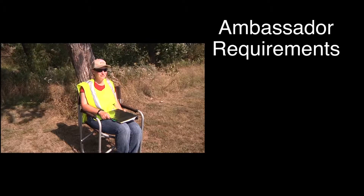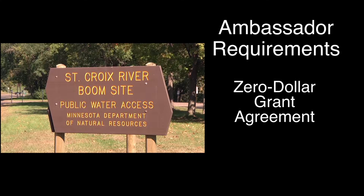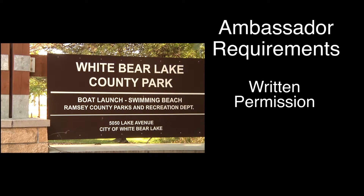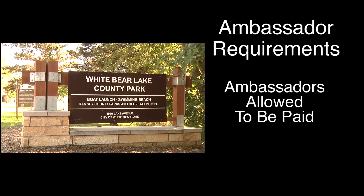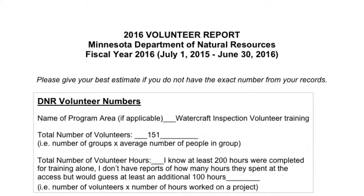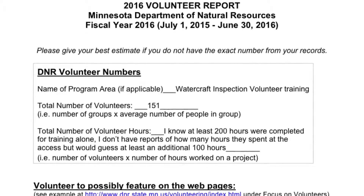If you are an aquatic invasive species ambassador, you are able to work at any water access. If it is a DNR access, there must be a zero-dollar grant agreement in place with a local government, such as a city or county, to oversee the work of the ambassador. If it is not a DNR access, you must get written permission from the access owner — which could be a city, county, power company, other state or federal agencies, a Native American tribe, or a resort. Ambassadors are allowed to be paid by a local government organization. Ambassadors must submit a schedule at least 24 hours in advance to their regional DNR watercraft inspection program supervisor, and by the end of the boating season, both volunteers and ambassadors must submit their volunteer hour totals to the regional DNR watercraft inspection program supervisor.